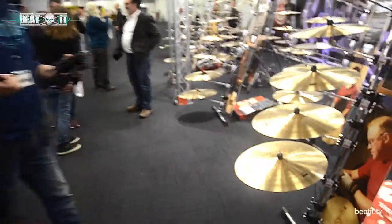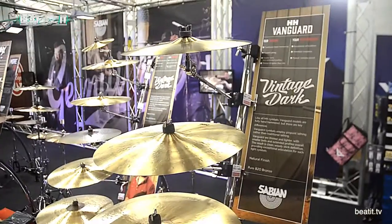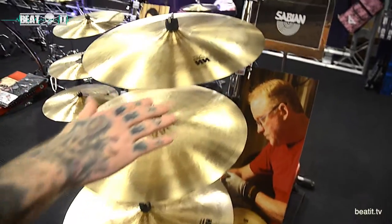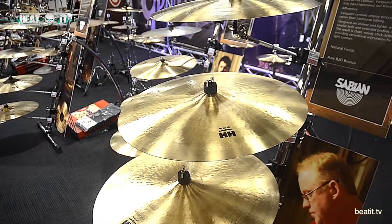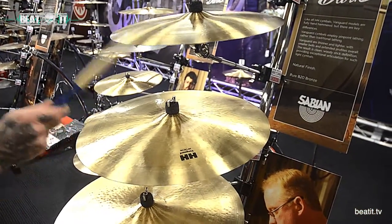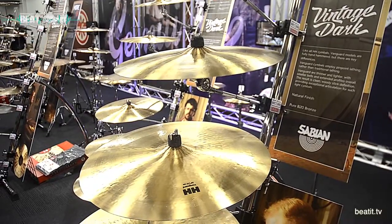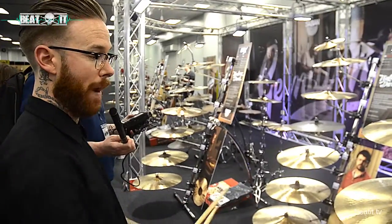Moving on, we've got the brand new HH Remastered Vanguard. We've taken these from the Crescent line of cymbals that some guys may be familiar with. These have all-new profiles — so they're flatter, more expressive, tonally dark, very thin, vintage sound, but again fully handmade and hand-hammered. All of the processes made by the Sabian artists and cymbal manufacturing.